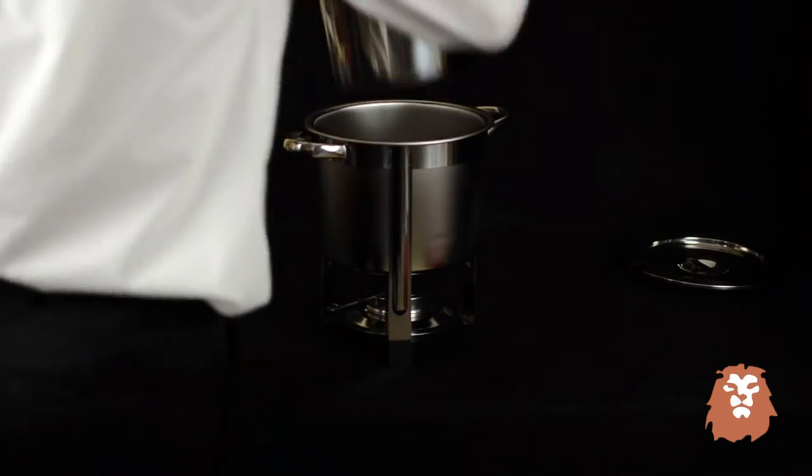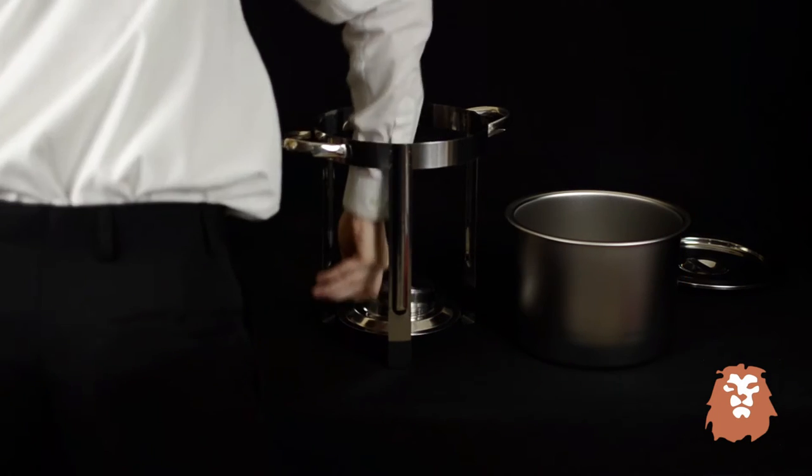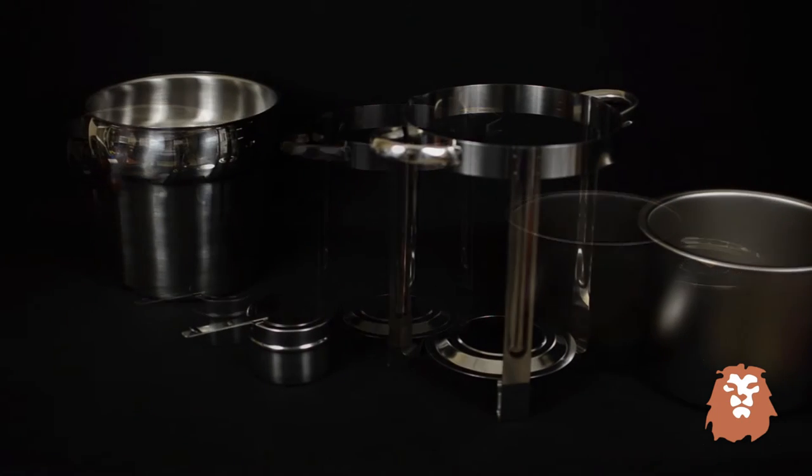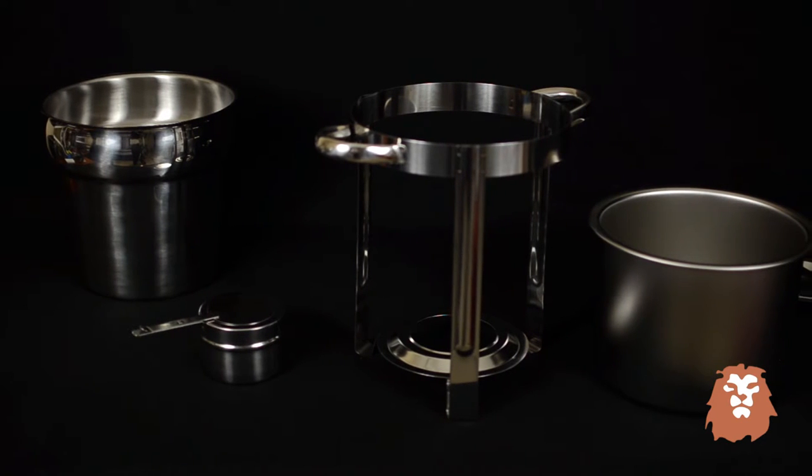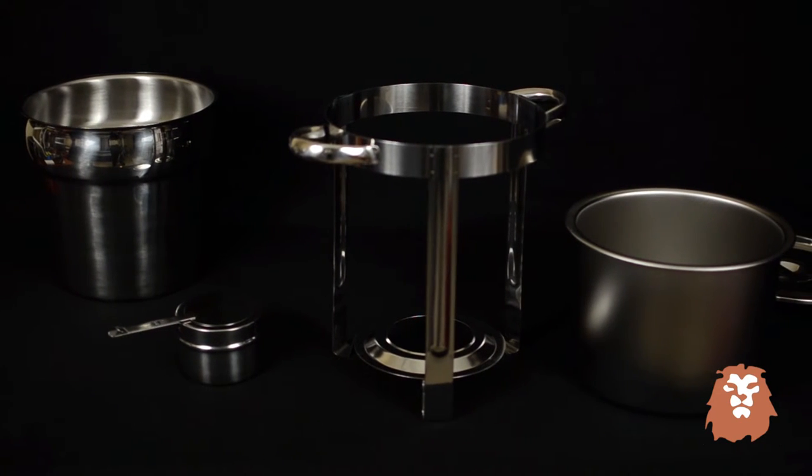The set includes the frame, food pan, water pan, lid, and fuel holder. It holds 7 quarts of soup, sauces, or anything else you'd like to keep warm, and the stainless steel mirror finish makes it easy to clean.